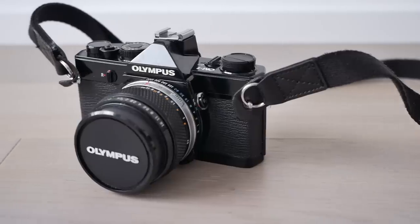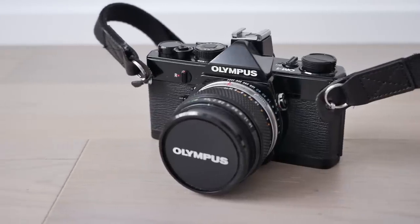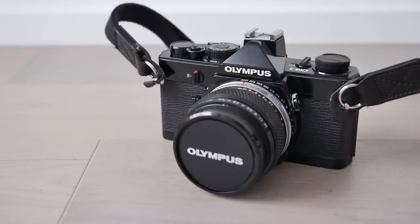Furthermore, the single lens reflex camera market was moving fast and cameras became smaller and smarter. That is the time when the Olympus OM-1 and then the more advanced OM-2 were released, and in 1976 we already see the Canon AE-1 and the Pentax ME. So this is the context that we're facing.